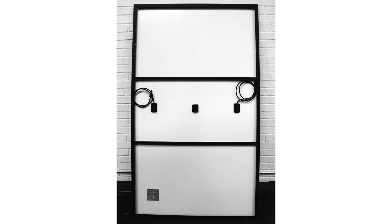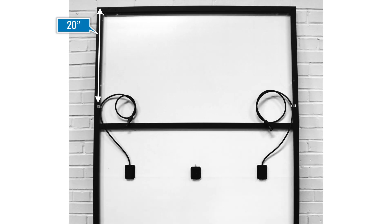Start by preparing the modules on the ground. Use a module frame wire clip to secure the DC leads about 20 inches down the frame. Be sure to use a clip that faces the wire opening into the module frame.